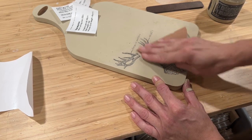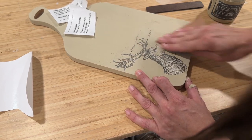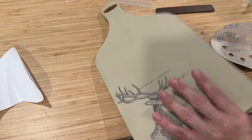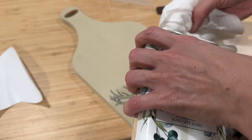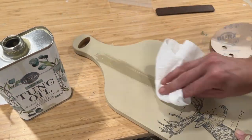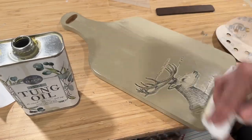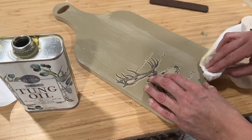I believe this transfer is going to be perfect for fall and winter and I have plenty in stock in my Redesign with Prima collection. Next up I'm going to seal this piece up using the Sweet Pickens tung oil. This is a super heavy duty food safe top coat. Now technically the DIY paint is not food safe, but it is going to seal up my paint and I'm also going to use it on the raw wood of the other side. Since the tung oil is food safe, you will still be able to use this as a cutting board.